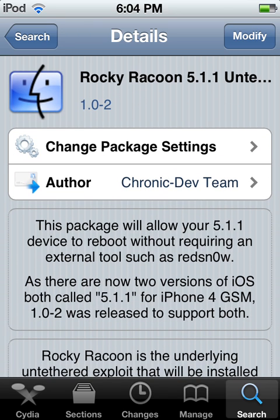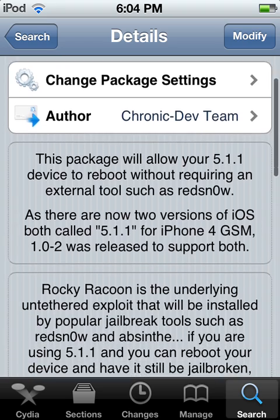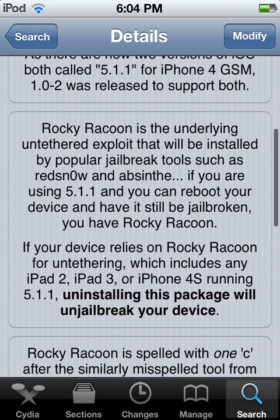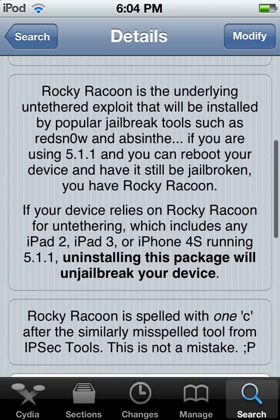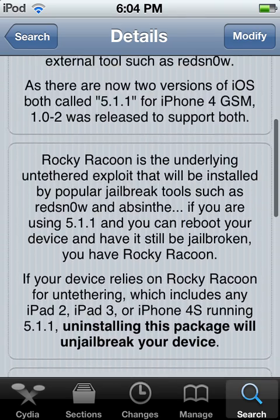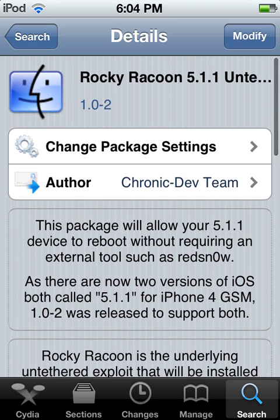Mine's already installed so I can't go through it slowly for you guys. Read that if you really want to. All you have to do is install it. It's pretty quick — download.